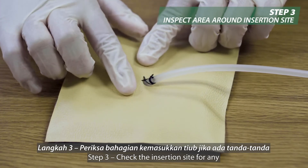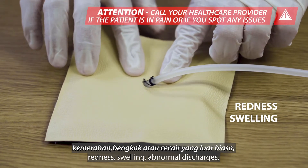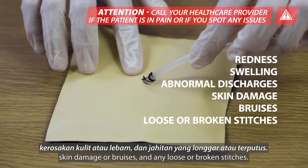Step 3: Check the insertion site for any redness, swelling, abnormal discharges, skin damage or bruises, and any loose or broken stitches.